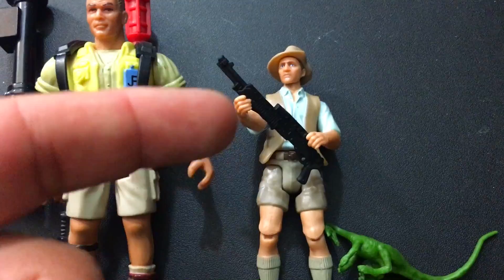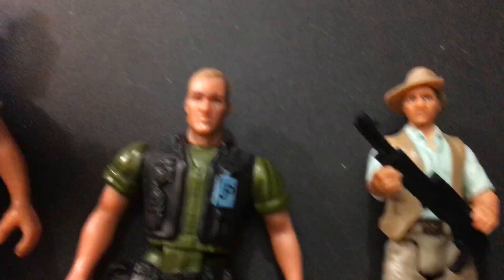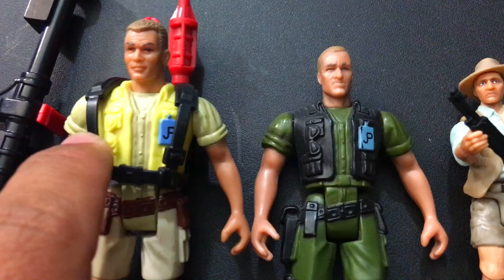They did make a Series 2 version of him a couple years later and he's kind of more in between. I think the face sculpt looks a little bit better on the Series 2 Muldoon, especially if we look at that picture. But it's literally just the same figure in a different color — black instead of brown, green instead of tan, black instead of yellow. Same mold, just different colors, and they popped on a different head.